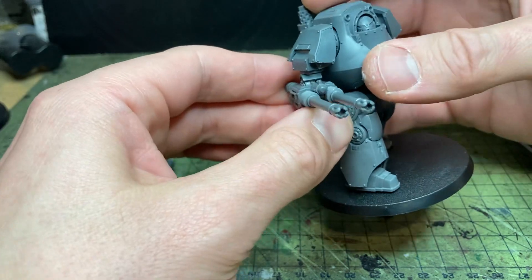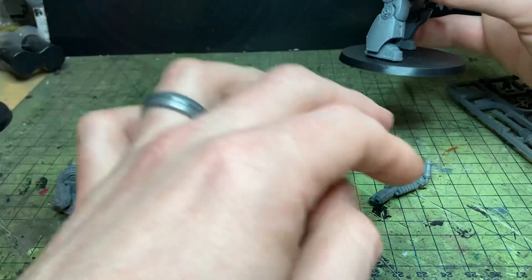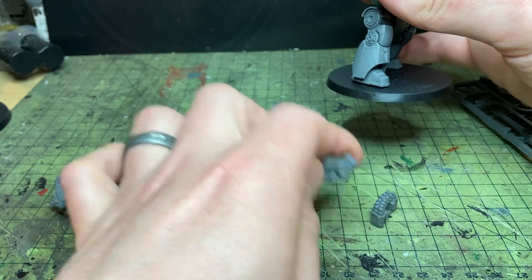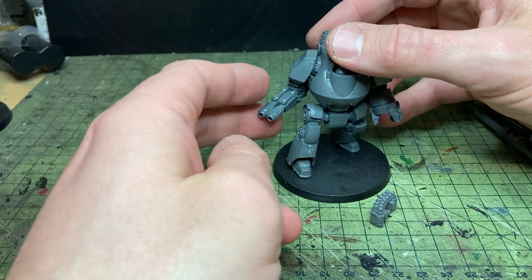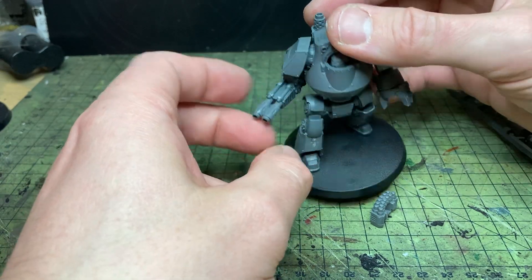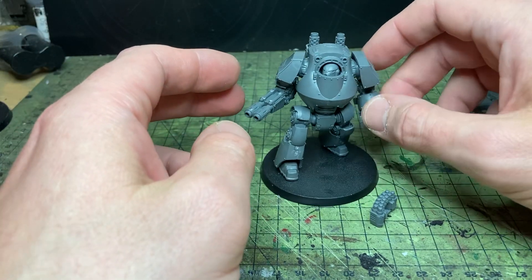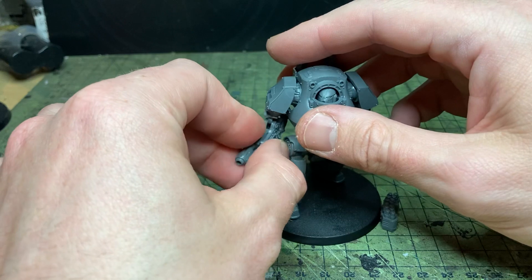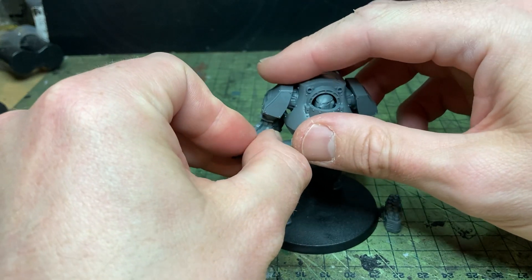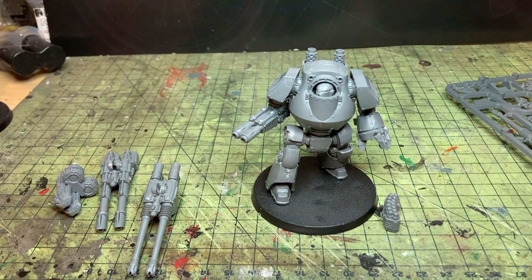What you can see there is that I didn't glue the magnet perfectly flat, which means it sticks out slightly and it doesn't fit. And then finally the Gravis Melta Cannon, which is the smallest of the guns and fits in like a charm. So easy to magnetise your weapons — the fist is built in exactly the same way and would be able to slot in and out as well. No cutting, drilling or anything required — that's exactly how it's designed.